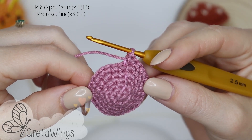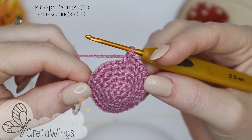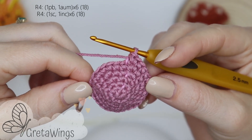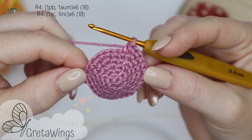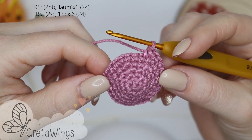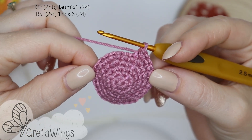On round 3, we will repeat 3 times: 2 single crochet and 1 increase — we will finish round 3 with 12 points. On round 4, we will repeat 6 times: 1 single crochet and 1 increase — we will finish round 4 with 18 points. On round 5, we will repeat 6 times: 2 single crochet and 1 increase — we will finish round 5 with 24 points.